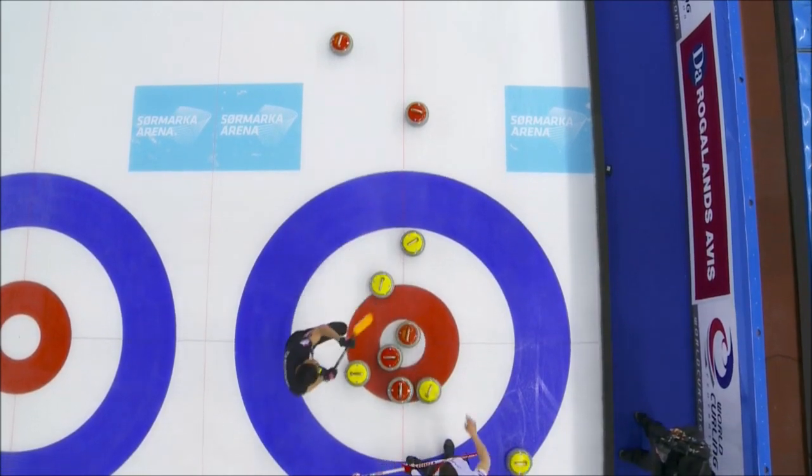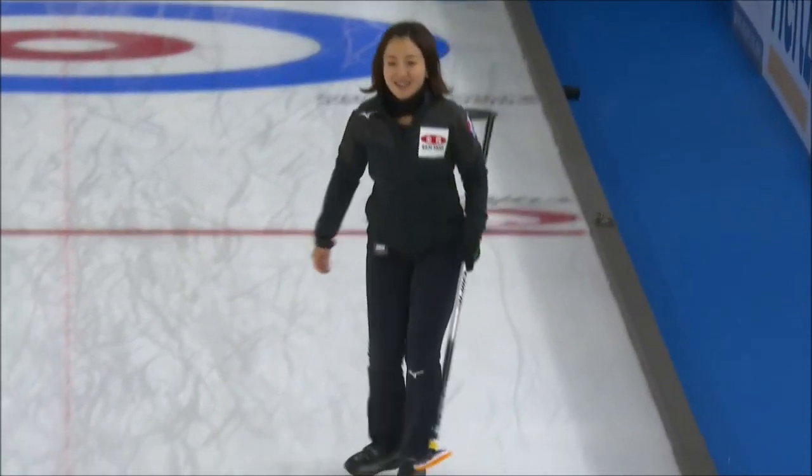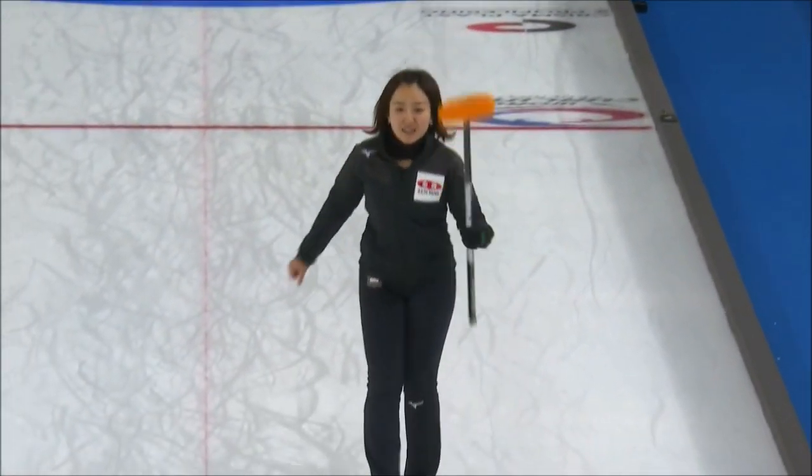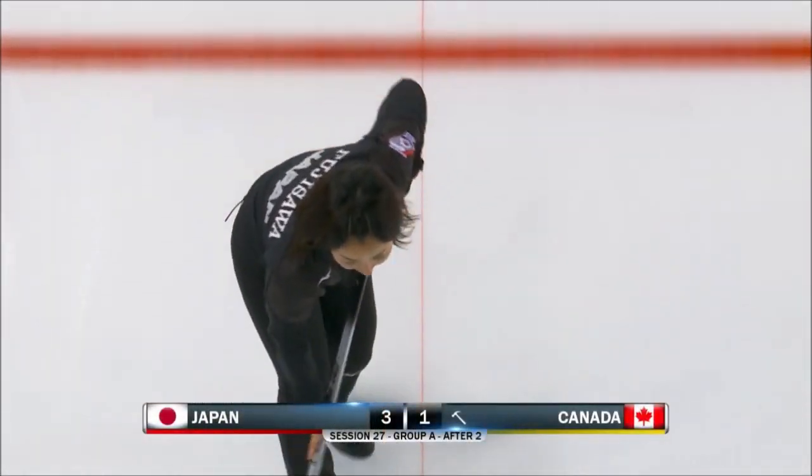That is just incredible. Japan scores three, leads Canada by two after two ends of play. Nice.